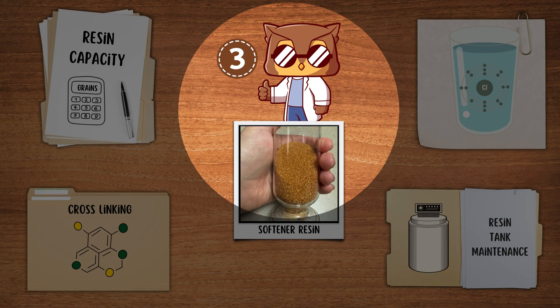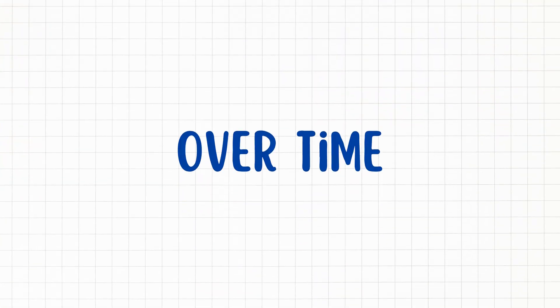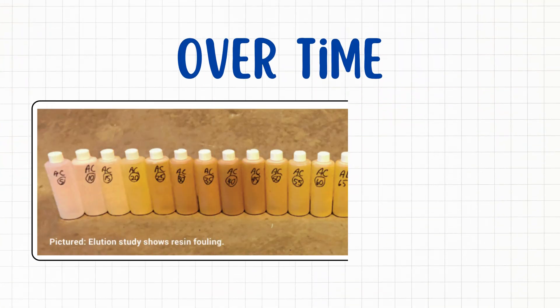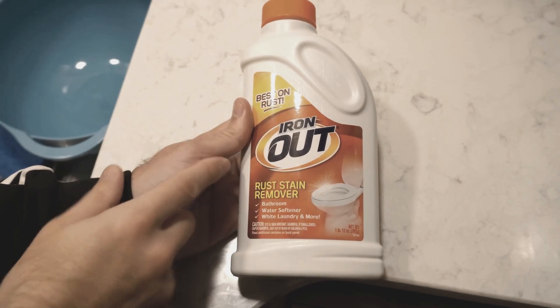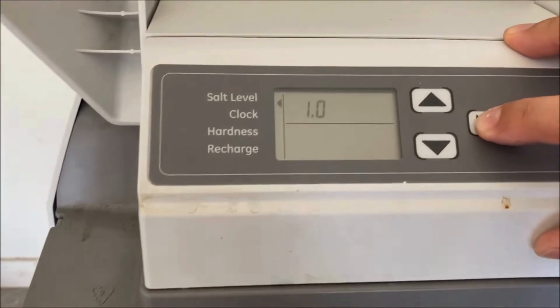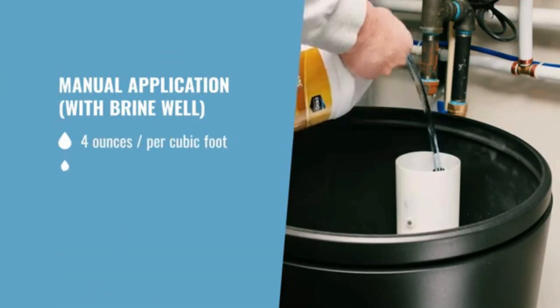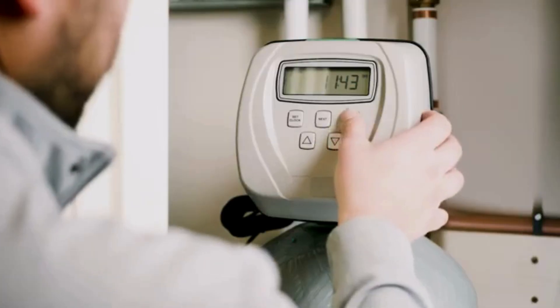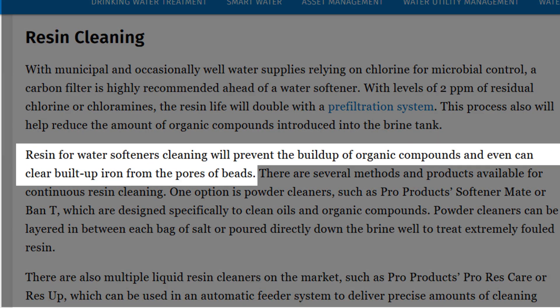The third factor affecting resin lifespan is the maintenance of the resin tank. Over time, resin beads can become coated with impurities, reducing their efficiency. So you need to use a resin cleaner every 6 to 12 months to restore performance and prevent premature replacement. Simply add the cleaner to the brine well before manual regeneration, allowing it to flush out iron and organic contaminants from the resin beads.